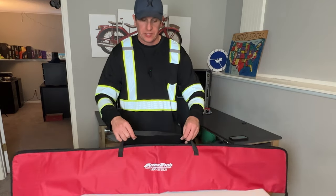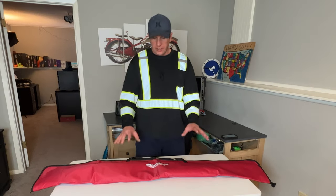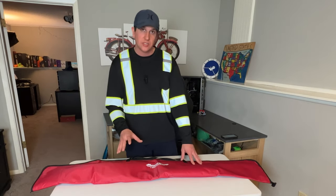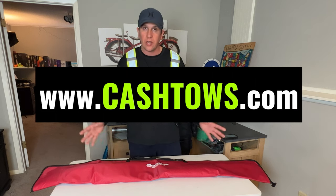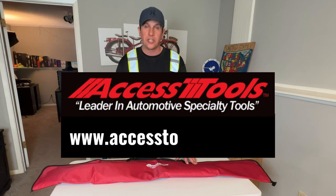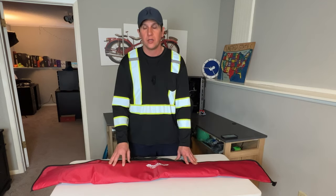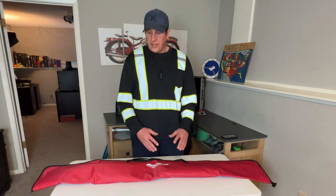Everything you need to provide professional lockout services for your towing or roadside assistance business. You can pick this kit up at cashtoes.com — I'll leave a link in the description. If you choose not to go that route, you can go to accesstoolsusa.com and order each piece individually, but like I said, you will pay more. You can also go on their website and find their dealers, but this kit is exclusive — you can't get this kit anywhere else, and at dealers you'd have to pick each tool out individually.